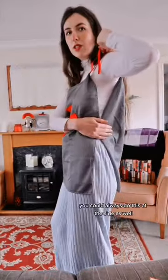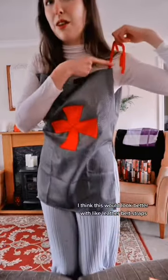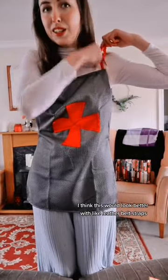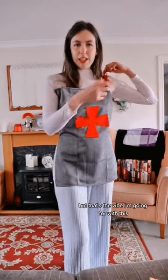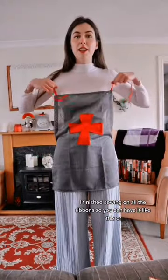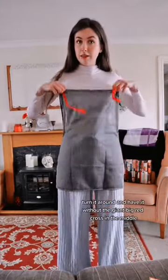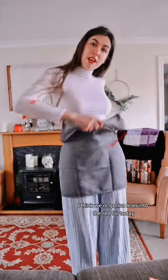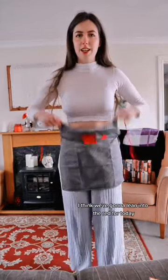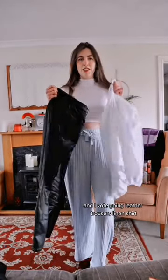If you want, you can always do this at the side as well. I think this would look better with leather belt straps — that's the vibe I'm going for with this. I've finished sewing on all the ribbons, so you can have it like this, or turn it around and have it without the giant big red cross in the middle. I think we're going to lean into the red for today because it is my favourite colour. So we're going to need something underneath — I vote leather trousers, linen shirt.